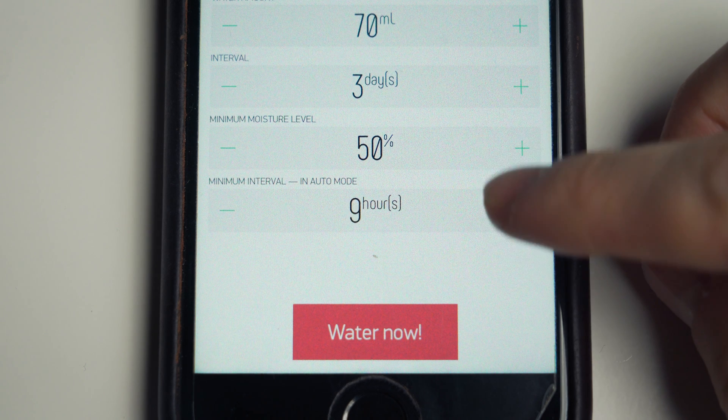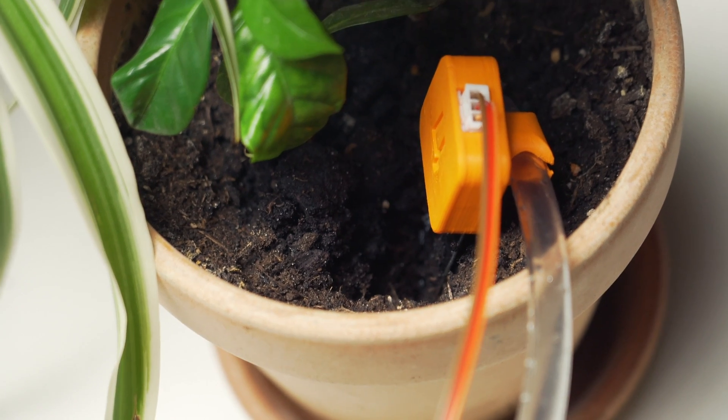If you look closely, there is one last setting we can control: a minimum interval between waterings in auto mode. Well, everything can fail, and I really don't want the system to empty a whole tank of water onto a single plant that it thinks is too dry. If a sensor were to be placed so that it had poor contact with the soil, it could result in bad readings, and in a worst-case scenario that could trigger the system indefinitely. So to protect our house from potential water damage, this setting makes the system wait at least a set period of time before it's allowed to pour more water.